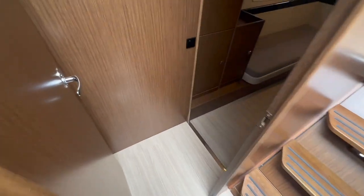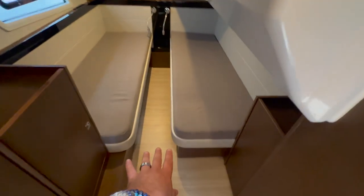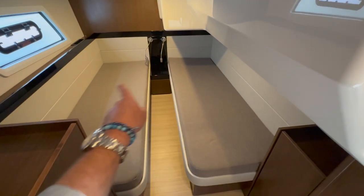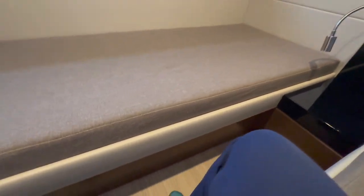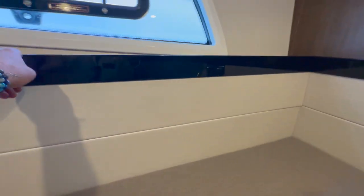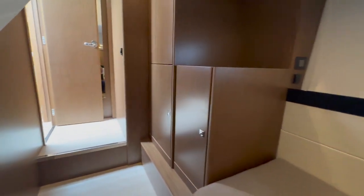Moving across to the starboard side is our VIP cabin, which has a lot more headroom. It also offers the ability to have a filler cushion put in to make it a large marine queen berth, or it can be set up as two separate berths with reading lights — a really nice, respectable cabin. I like the finishing and materials used, the high lacquered trim. There's an opening port, lots of storage, and hanging locker space, plus a full-length mirror.